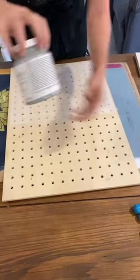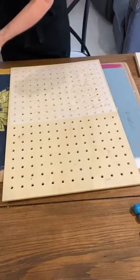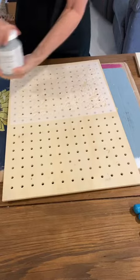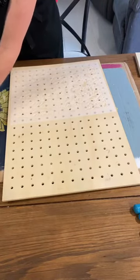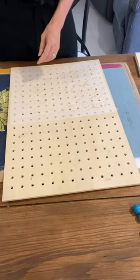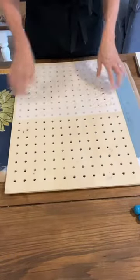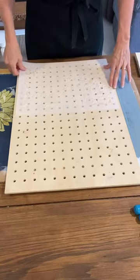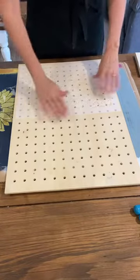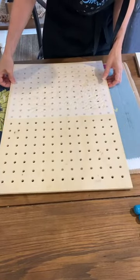I'm going to use Fusion Mineral Paint — it's a furniture paint in the colour Paisley today. This is an acrylic-based paint and you can literally use any kind of craft paint on this — it doesn't have to be this specific brand. I prefer a thick type of paint because you get better coverage.